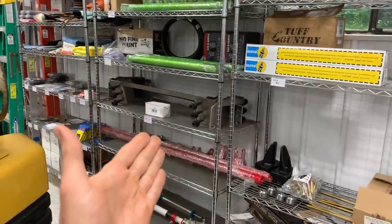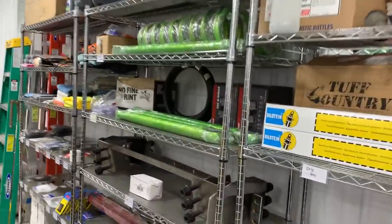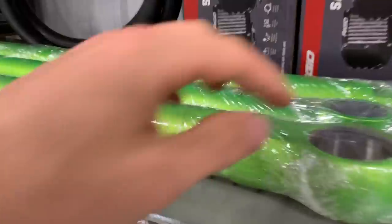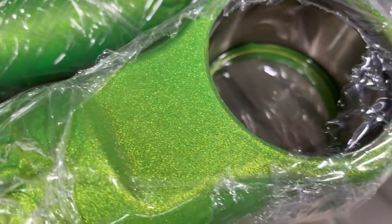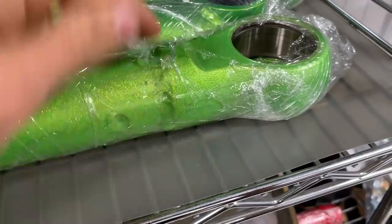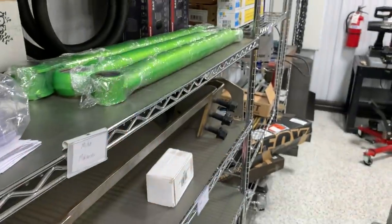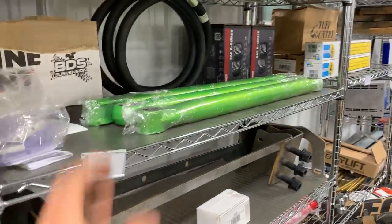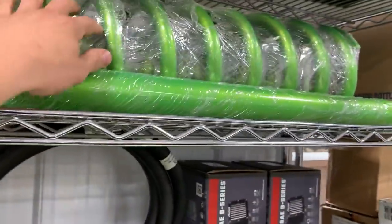We've got some green, some red, and some white parts here, and mine is definitely going to be the green stuff. This is a color I've never done before — it's called Illusion Sour Apple. It has a lot of heavy flake to it; on camera it looks yellow from one angle and green from another. I think it'll look great underneath because I wanted that wow factor — I just didn't want another clean Ram. So we've got the springs for the six-inch kit — this is a six-inch long arm kit.